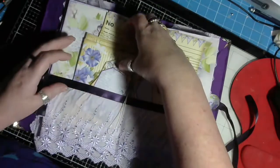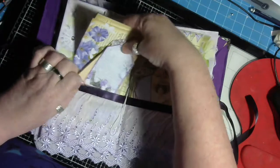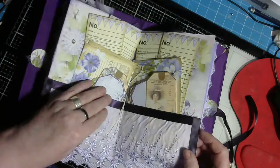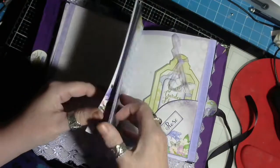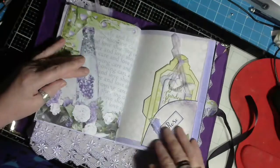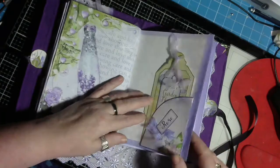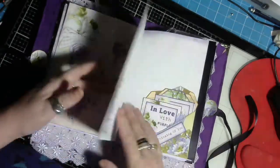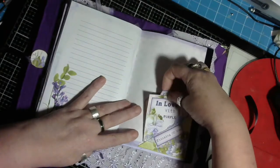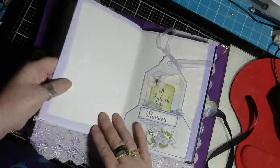I made a big double pocket in the middle which I filled up with ephemera - lots of bits and pieces to work on. It is really quite plain on the pages, I've done that deliberately, because whoever this is going to is probably going to use it for writing rather than decorating.